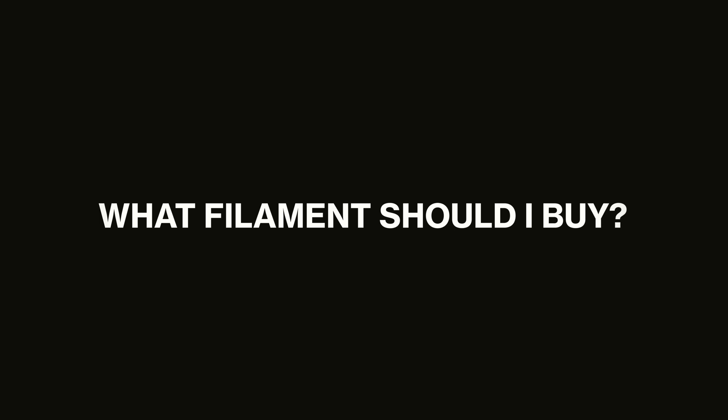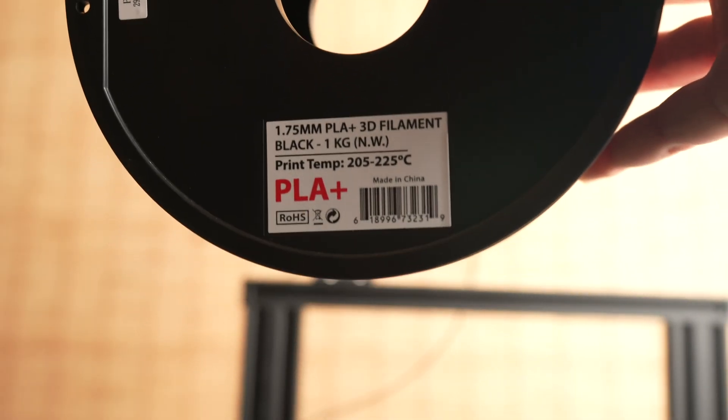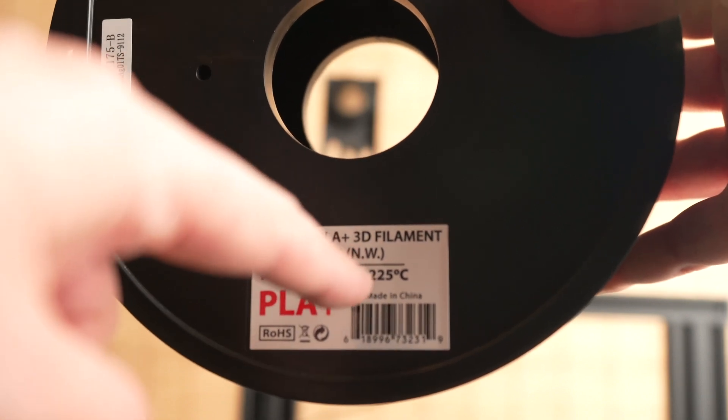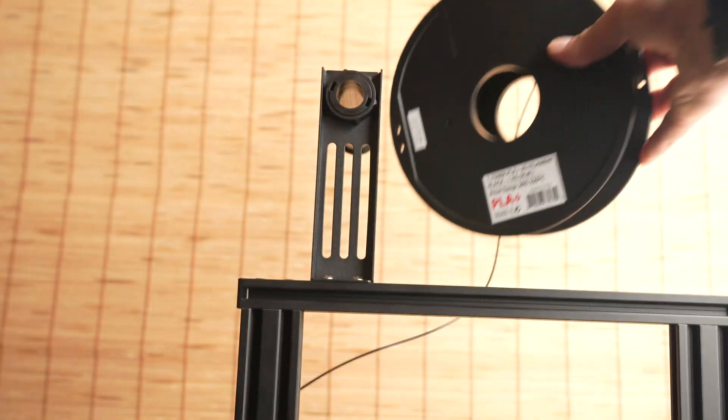When buying your 3D printer, also buy a roll of filament — think of it like paper for a regular printer; it's the material being used. Your Ender will come with a small roll, but you'll want more. I bought some cheaper filament off Amazon — 1.75 millimeters, which is what I'd recommend for getting started. Note that filament comes with a temperature recommendation, which is something to keep in mind later, but I wouldn't worry too much about it right now.